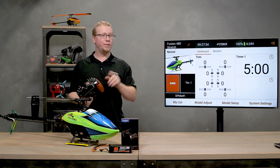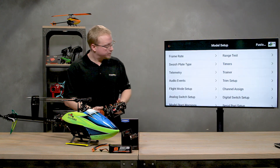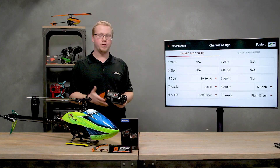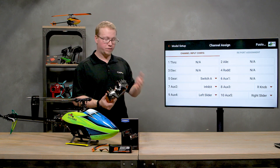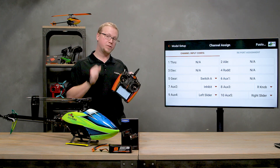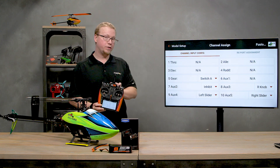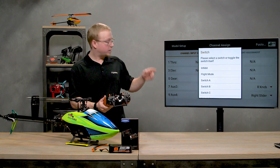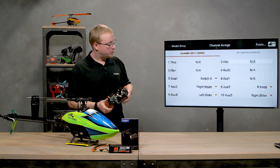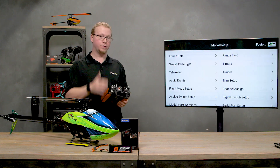First, we need to set up a flight mode in the channel assign menu. Go to model setup, tap on channel assign, and find an open channel to assign as the channel the flight controller listens to when you flip your flight mode switch. The flight mode switch is the B switch on this helicopter, and the H switch for hold. Go to AUGS2, select inhibit, and choose flight mode — that will assign all your flight modes to output on AUGS2.